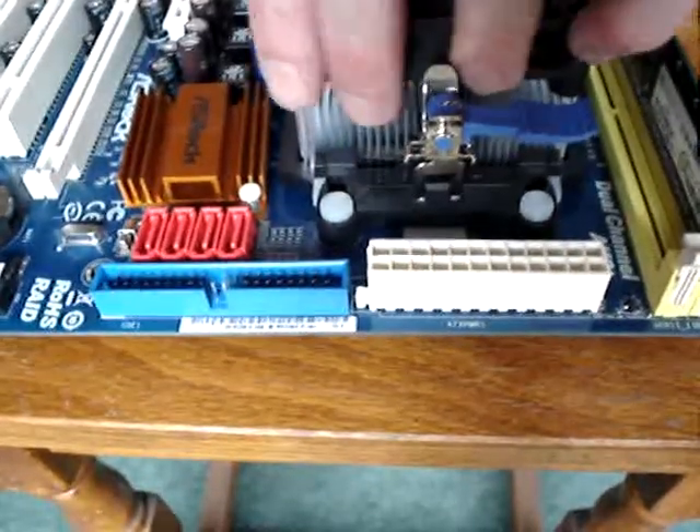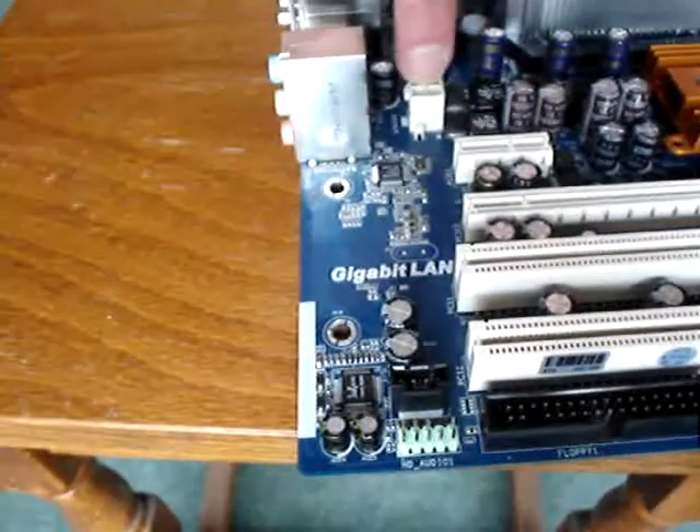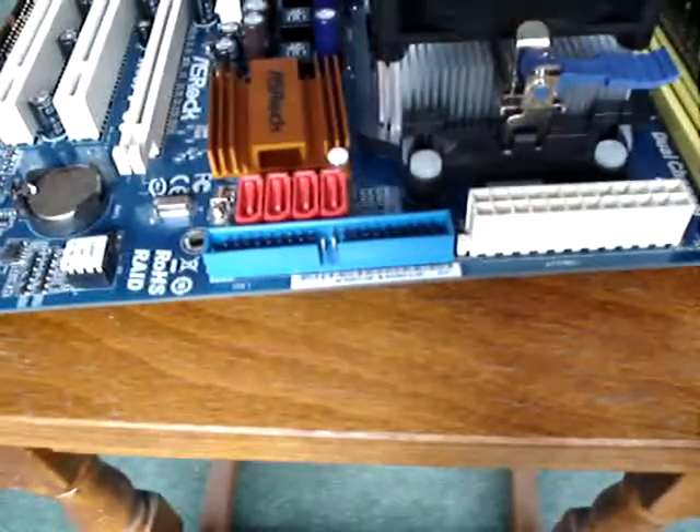Now there are various power connectors on here for the actual motherboard. There's one there and there's also one there, so if you don't plug either of those in, it won't work.